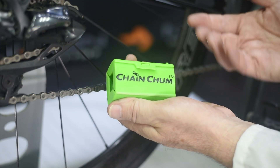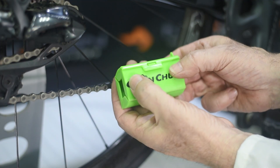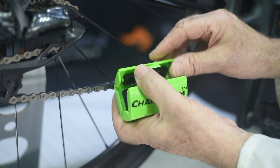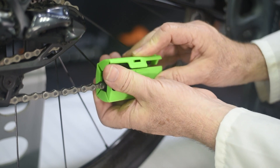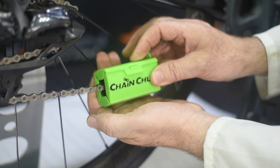When using Chain Chun it's extremely easy to operate. First of all push to unclip, open, place it around the rear of your chain, push back and it will snap into place.